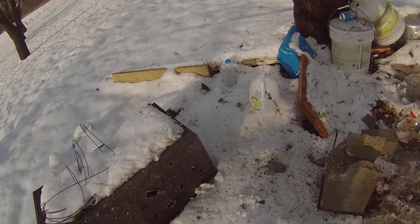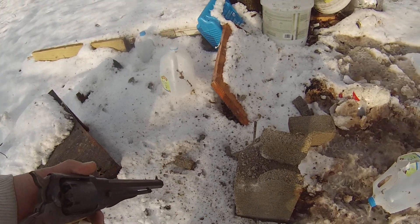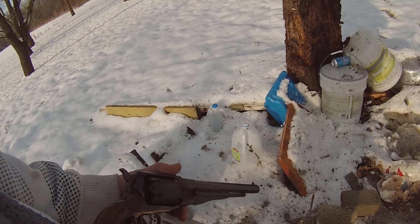Just because it's a cap and ball don't mean it's weak. Kind of like these guns — that's probably why I own so many. Alright guys, bye.